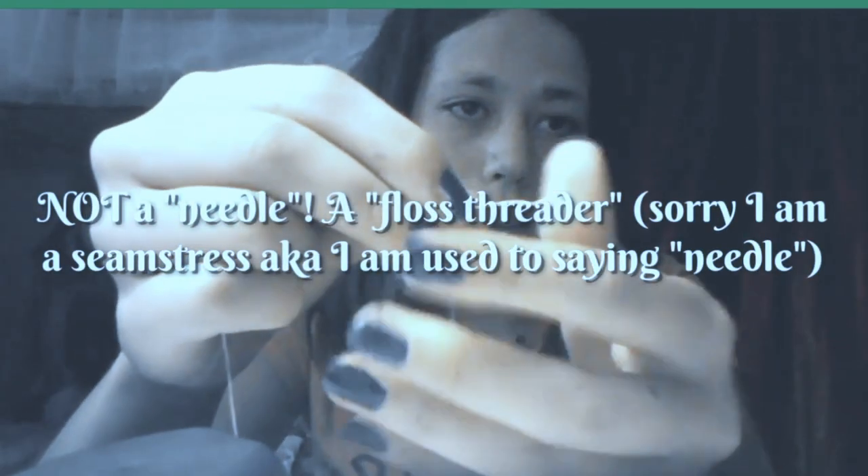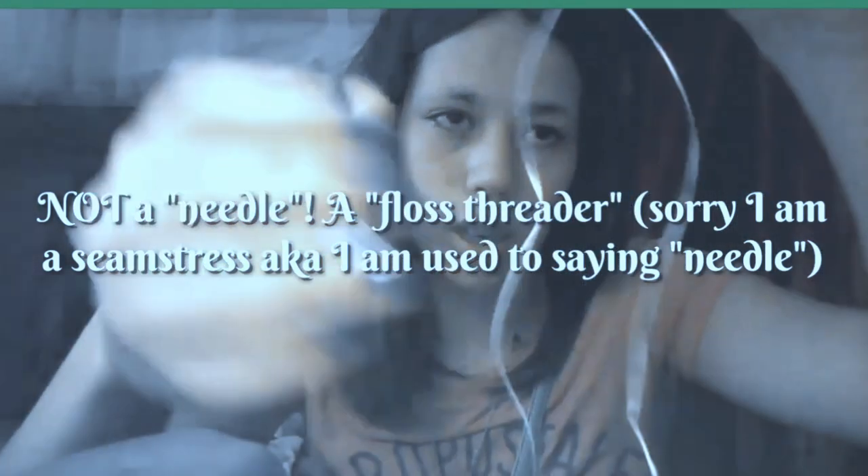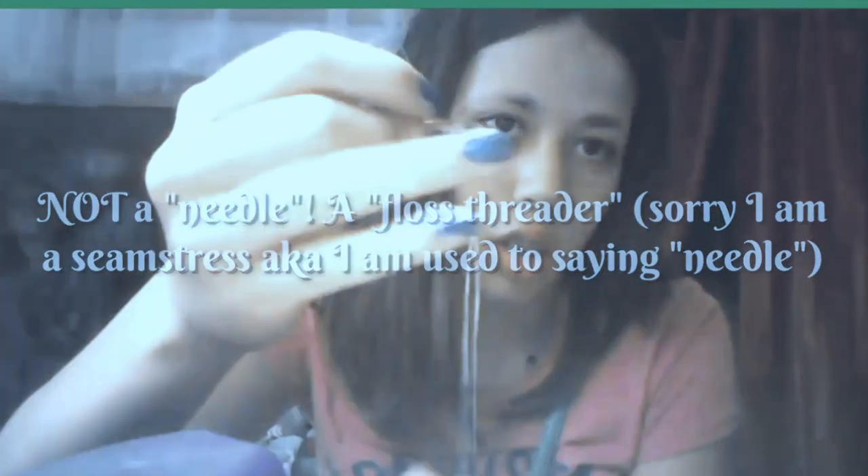And what you do with those is you take a piece of floss and you thread it through the eye of the needle like that, and then you pull the end and you take the tip of this and you go up through the metal right here.